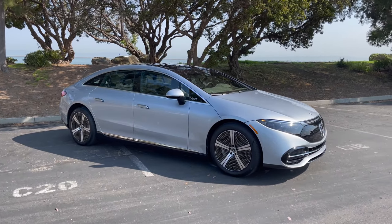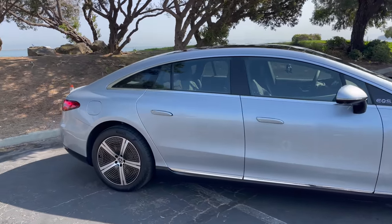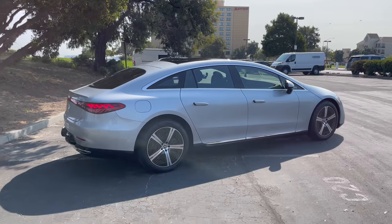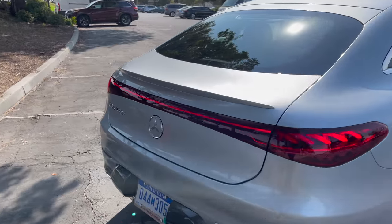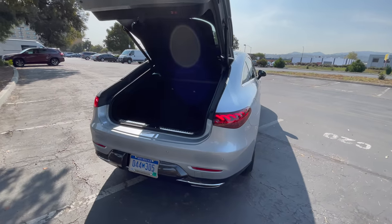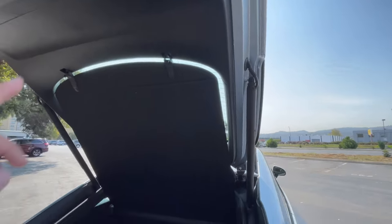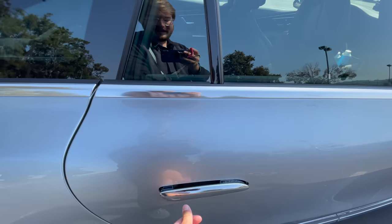So let's talk about the EQS. In this video, this is purely going to be my driving impressions of the car. I've already done walk-arounds showing you the huge tailgate and the interior — I'll link to those and suggest watching those videos first. I have such a short amount of time with this vehicle, so I'll take you on a very quick tour right now, but there's so much technology and integration going on here.